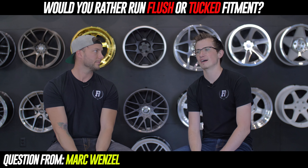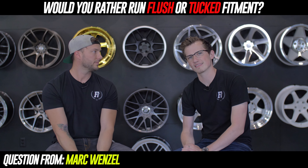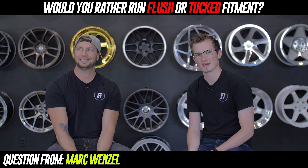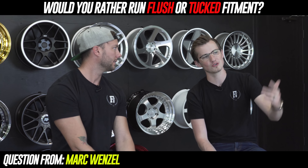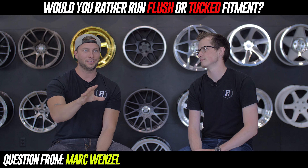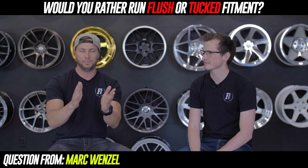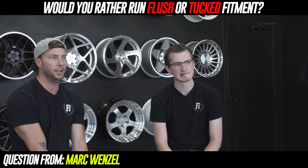I'd say flushed too. The only reason is I've never owned air lift, and pretty much everybody I know is running air lift of some kind. If you're running a static setup and it's tucked, it probably wouldn't look the best and definitely doesn't perform the best. With the gallery we have here, we can get aggressive with fitments and see what fits. Flush is just the way to go — if you're buying wheels and tires, do it right the first time. That's the scene now: being flushed, being clean, getting that fitment spot on.